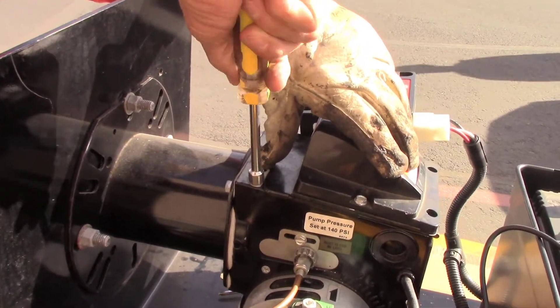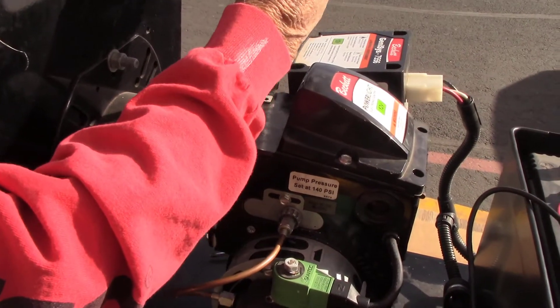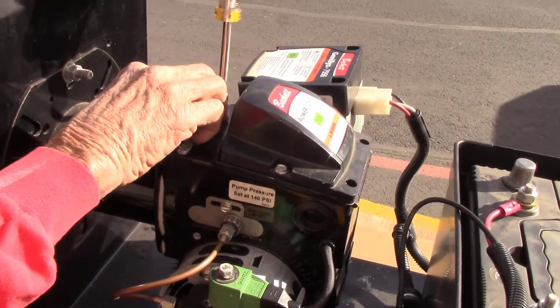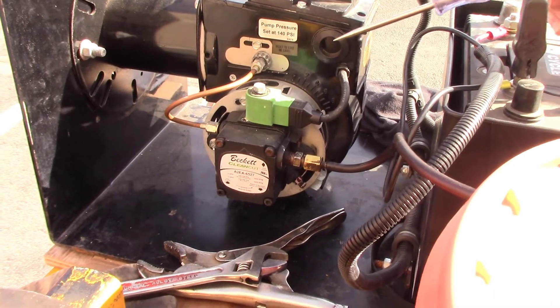Tighten those back up and you should be ready to fire your burner up. Another issue we hear from customers is their burner is putting out a lot of black smoke. Next we're going to show you how to adjust the air band and the air shutter to clean up the burner and get it burning cleaner.